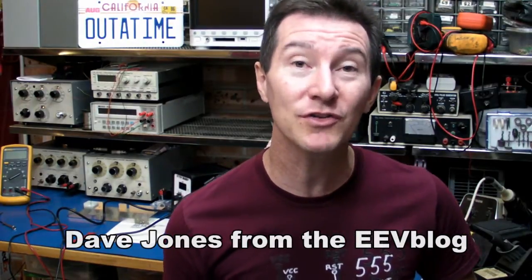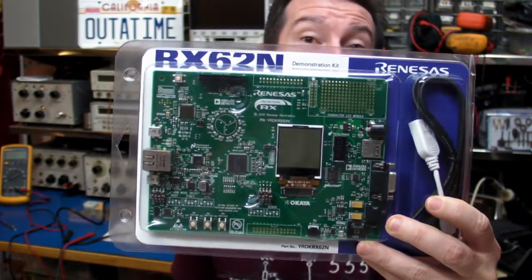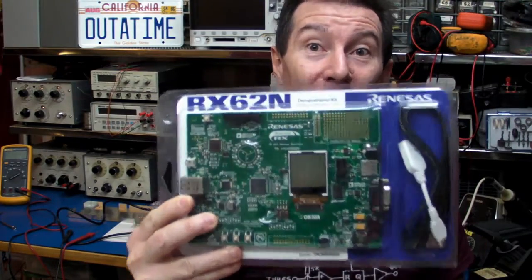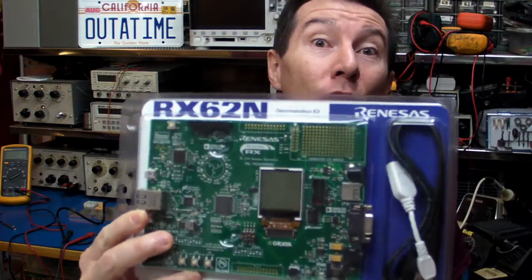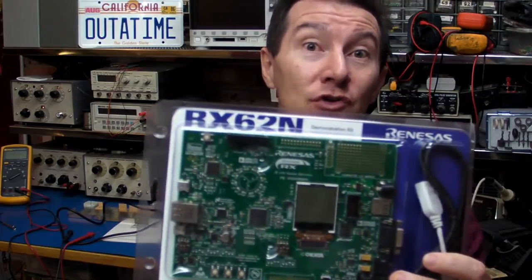Hi, as you may have heard, Renesas have an exciting new range of 32-bit microcontrollers on the market — the new RX series: high performance, low power, beautiful. To go along with it, they've got the new RX, or what they call the RDK, the Renesas development kit, the RX 62N development board. And it's pretty much all you need to get into these new 32-bit microcontrollers.